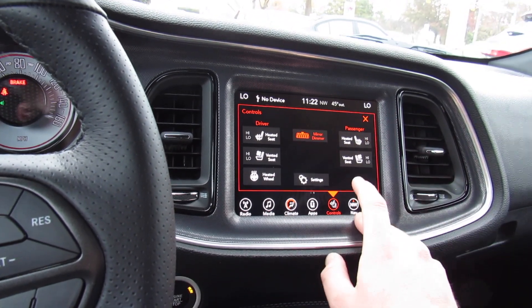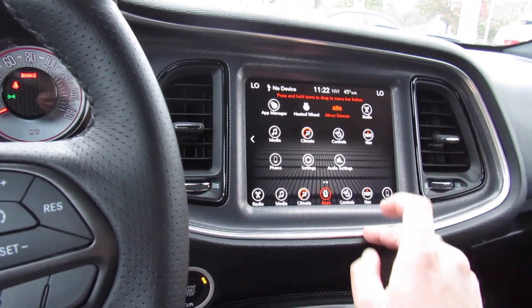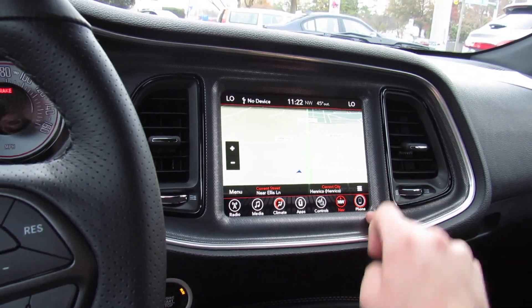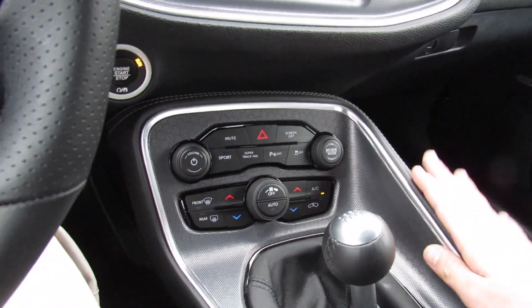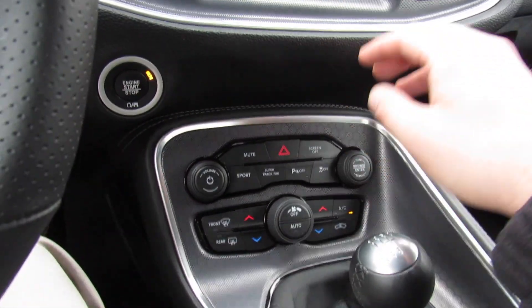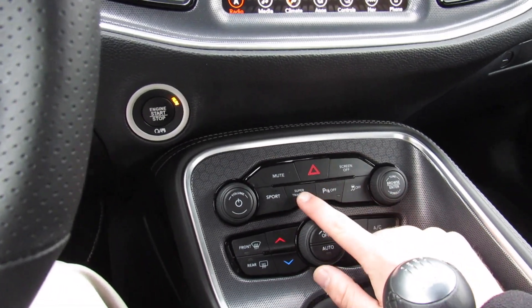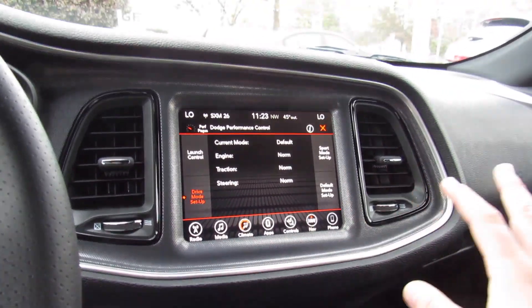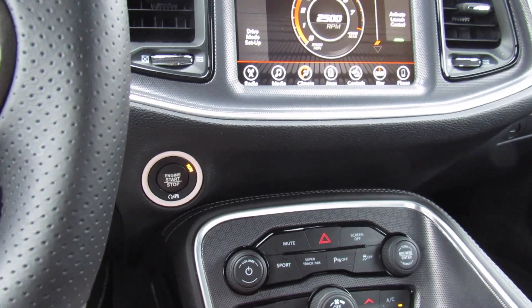This one is equipped with heated and ventilated seats for the driver and passenger. Control your auto-dimming mirror from right there, and this one is also equipped with a heated steering wheel. This one is equipped with navigation, and your Bluetooth phone controls right there — very, very simple to use. Around here, you have all the stitched leather around the center console, and more of the carbon fiber trim. Volume, tune, mute, and hazard controls. Sport mode, your super track pack, parking sensors, and traction control. Pressing this brings up all kinds of different drive modes — this one is equipped with launch control as well. You can simply turn sport mode on and off right there.